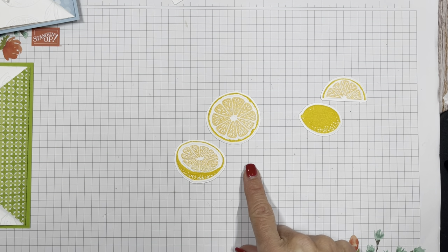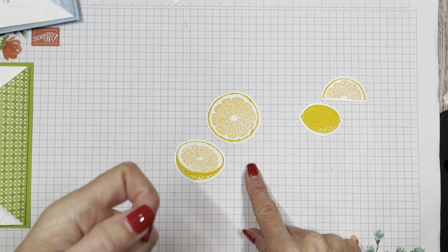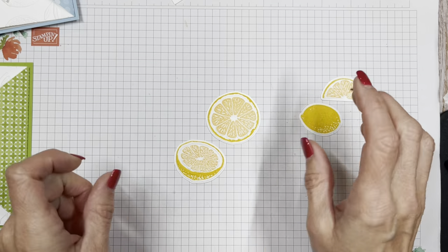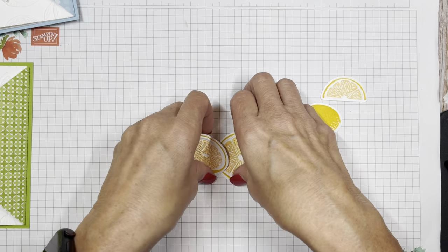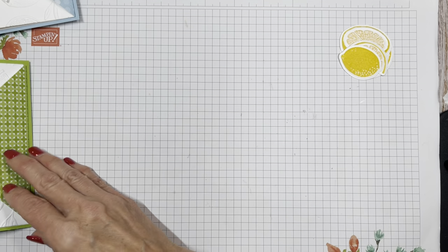I wish we could do the scratch and sniff technique — have you ever heard of that? You take sugar-free Crystal Light, mix it with your embossing powder, stamp it, and then you can scratch it and sniff it. Ooh, that might be a fun video to do. I haven't done that for a hundred years. Okay, back to our card.